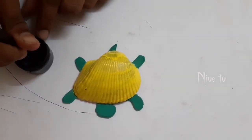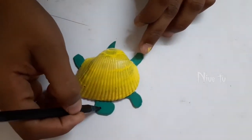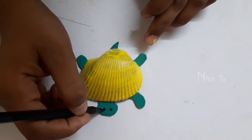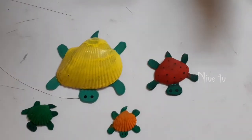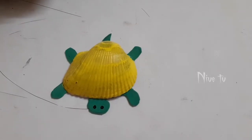For the eyes, we're going to use black paint. Just take a pencil and give two dot marks. Now our turtle is ready!